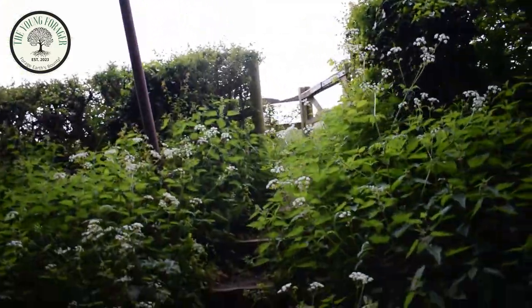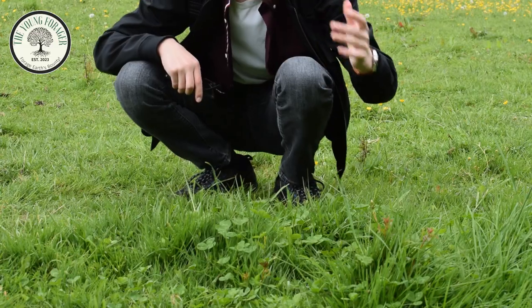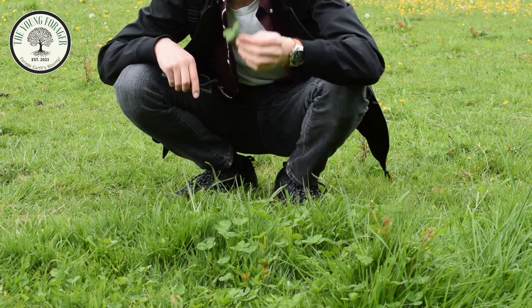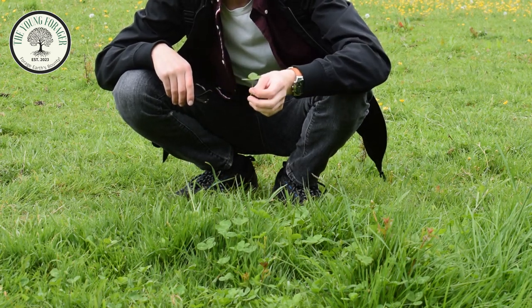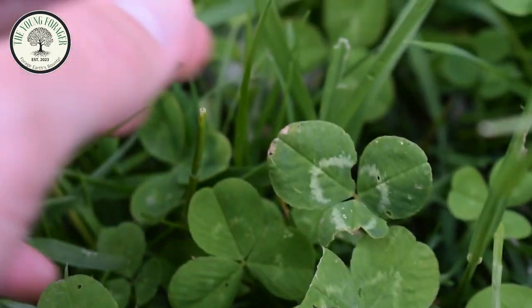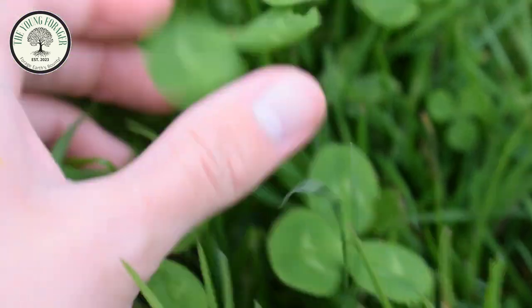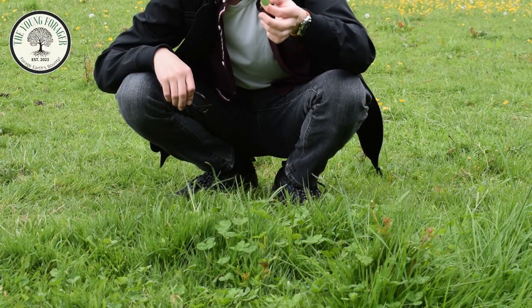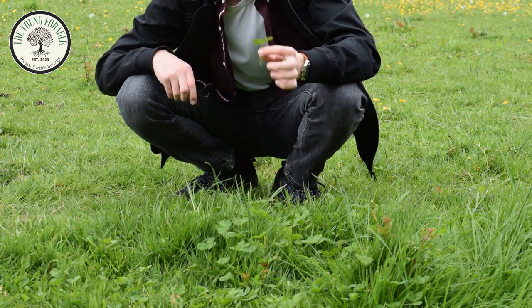This footpath in particular interests me, so we're going to go up here. The next plant I'm going to talk about is right here — clover. I'm not entirely sure whether this is red clover or white clover because it isn't flowering at this particular moment, but I do know it is clover because it has chevrons on each individual leaf. There is one lookalike for clover, which is wood sorrel, but wood sorrel grows in woodlands. It is also edible, and I think it personally tastes nicer than clover. Wood sorrel has more heart-shaped leaves, while clover has more oval-shaped leaves.